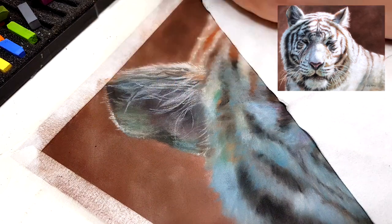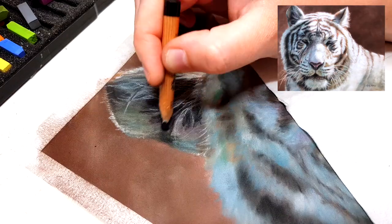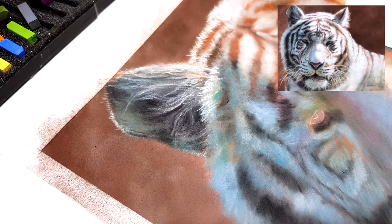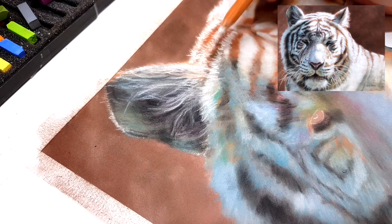I'm also keeping in mind that after each layer I will blend out the pastel, so until I get to my final layer I don't want to put too much detail in there because I'll have to redo it once it's blended out.